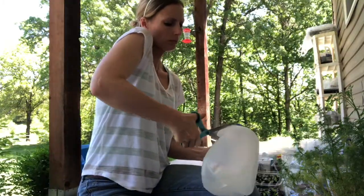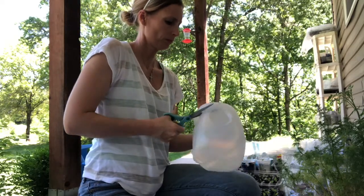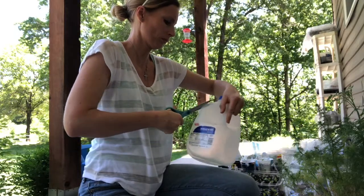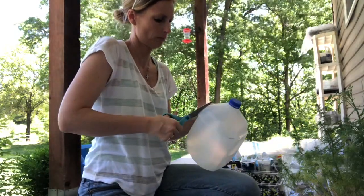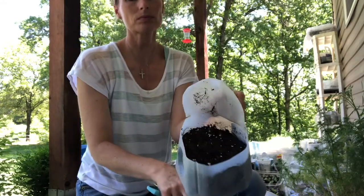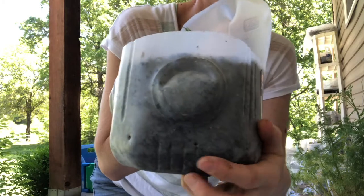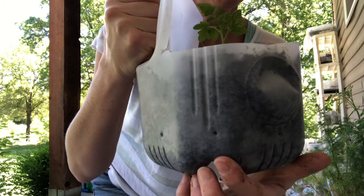Milk jugs make excellent growing containers. Just cut around the top portion of the container to remove the spout and you're left with a gallon-sized planting jug which has a handle on it. I used this to plant a dwarf variety of tomato that required a little more growing space. Just be sure to put some drainage holes in the bottom of the container.